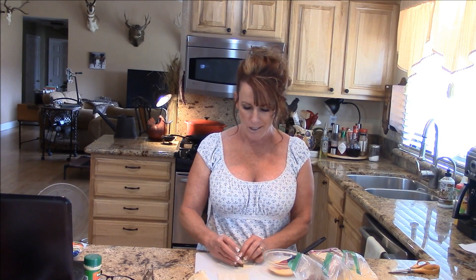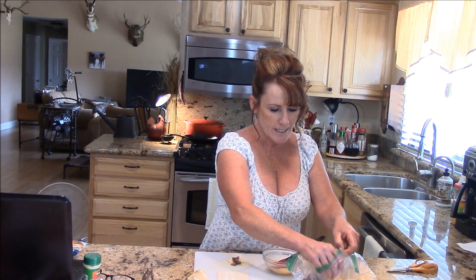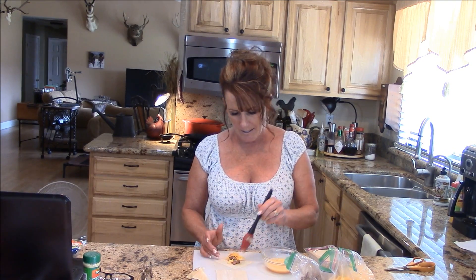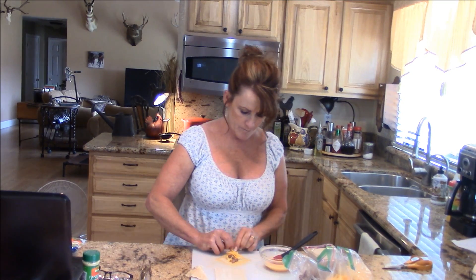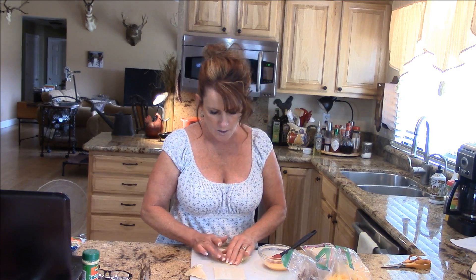The other thing I like about this is, if you bring these wonton wrappers when you're camping, this is a great camping breakfast too. It's fun because everybody can get involved — just do a little assembly line and you're good to go. Apply the egg wash to the sides and bring the corners together.